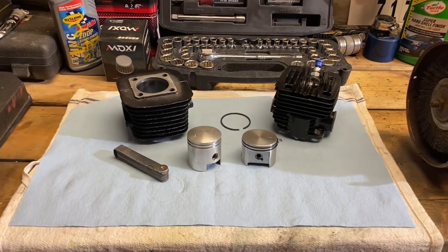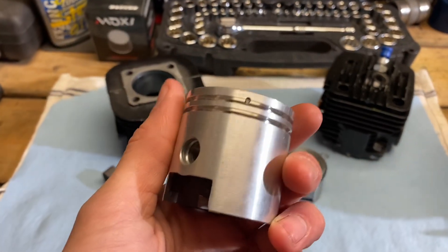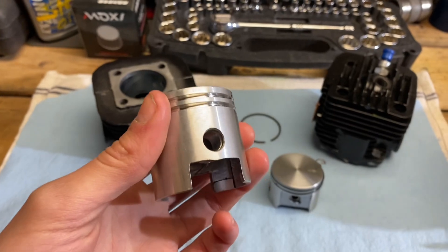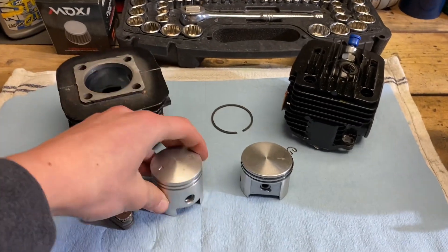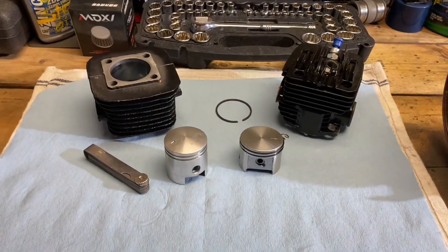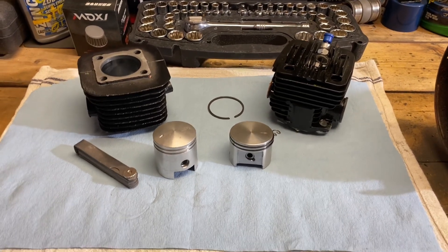What's up guys? Today we're going to be looking at motorized bicycle pistons, how to know you installed it correctly, some of the different things like ring end gap, dropping it through the cylinder to make sure it's smooth. There are certain things we're going to go over in today's video that I really think most engine builders, if you're building an engine at home by yourself, need to take into consideration. Let's dive right in.